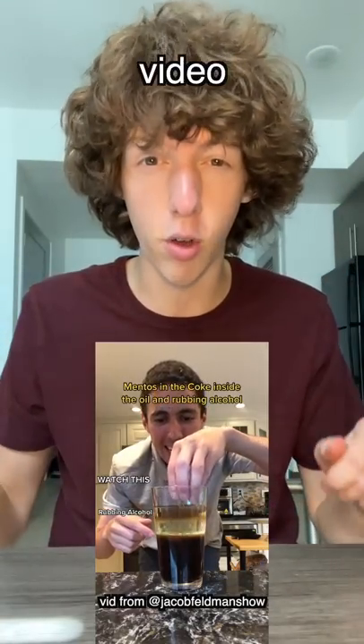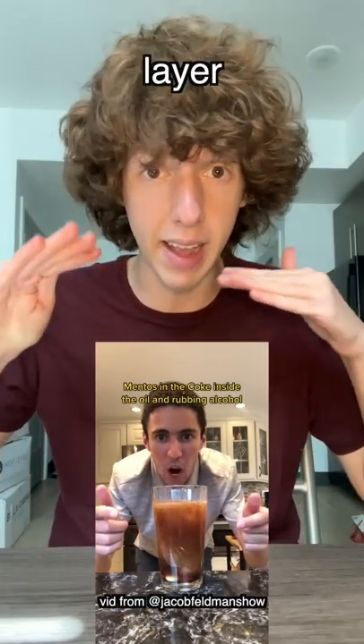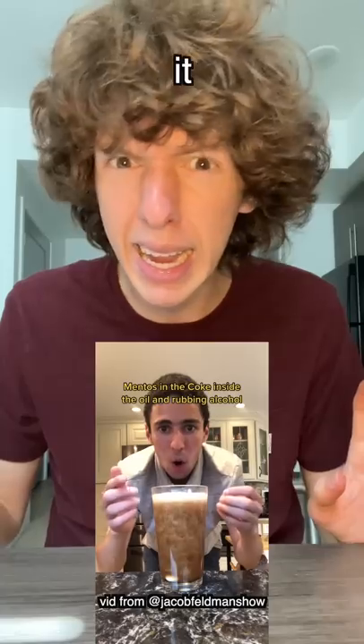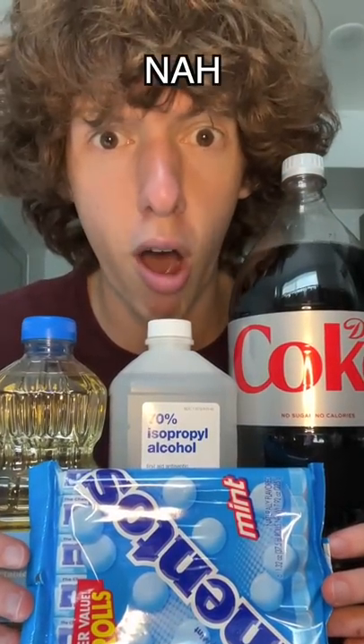I was just scrolling through TikTok when I saw a video that said if you take rubbing alcohol, diet coke, and vegetable oil, layer it on top, and then drop Mentos in, it cancels out the explosion. I bought all the supplies and we're gonna find out if this is a scam or not.